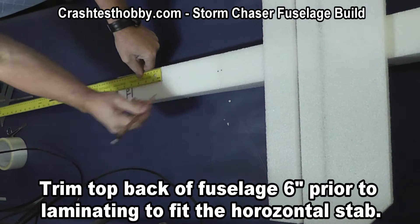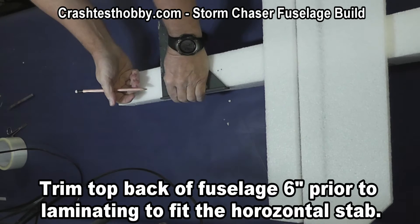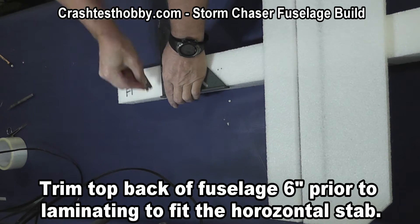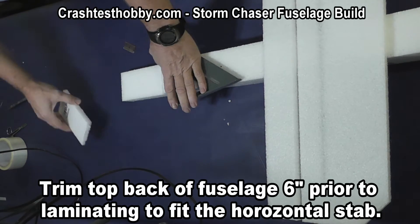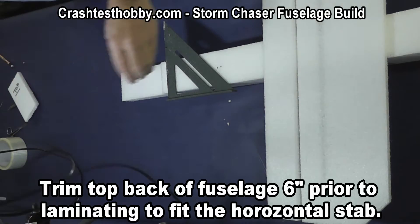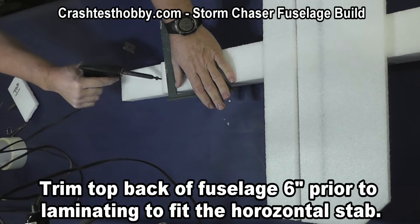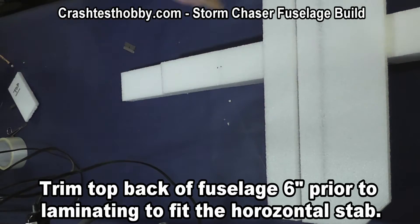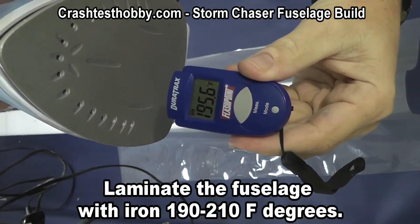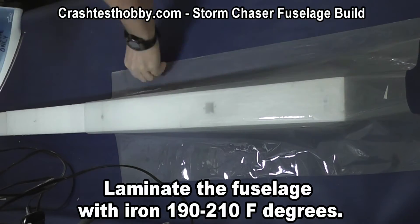Now we're going to trim the tail part of the plane. There's already a pre-cut slit in there but we're trimming it so that the horizontal stab will fit in there. You don't want it to interrupt the elevator that will be going up and down on the back. I clean it out with the soldering iron and make sure that the tail fits squarely back there. We're not going to glue the tail on yet because we're going to laminate the fuselage first.